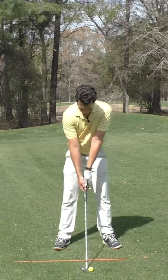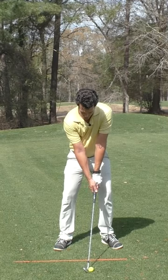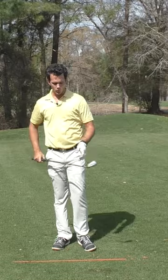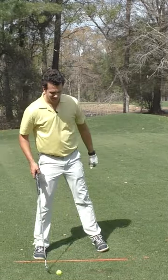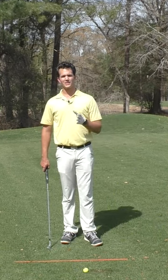If I stay centered over the golf ball in my entire swing, I can basically guarantee a ball-first strike. So many golfers struggle with hitting the ground behind the ball, topping it, thinning it — those undesirable shots. They all happen because you're having a hard time staying centered.